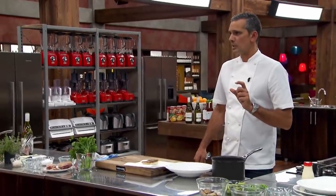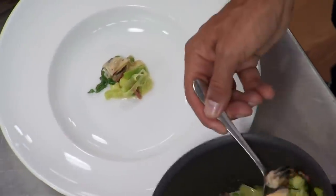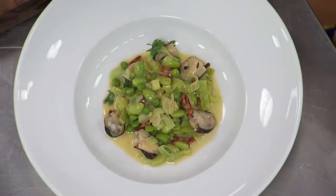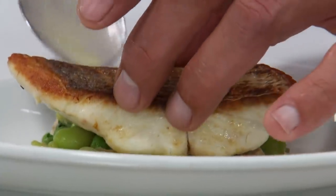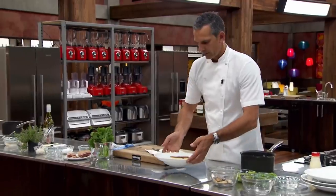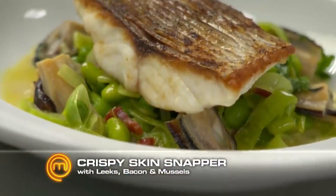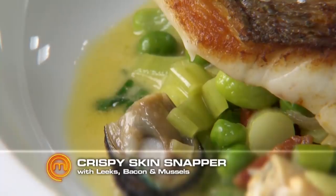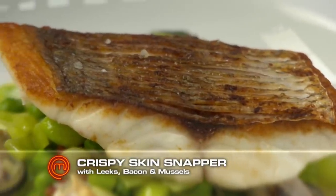That is pretty much maximum seasoning and I haven't gone anywhere near salt with it — it is very well seasoned. Get the right amount of garnish. That's pretty much the right amount for this dish. A little bit of fish on top, a tiny little bit of rock salt just on the top. And there you have it — nice little dish, crispy skin snapper, mussels, bacon, leeks, edamame, peas, all fresh, all very summery. Nice and natural. Done.